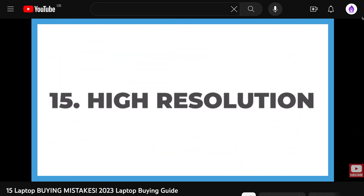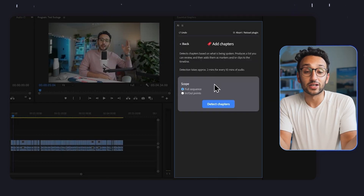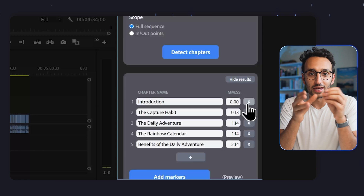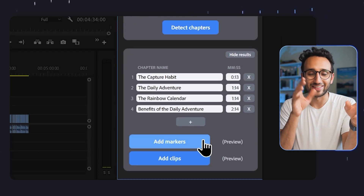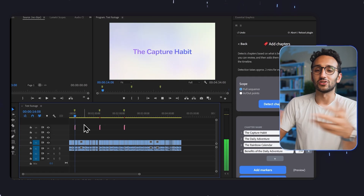Number three is detecting and adding chapters. If you look at most videos on YouTube — at least educational content — you'll see it's got chapters like title cards and chapter markers, and we use that on my main channel. Because we've got an AI transcript of your video, we can run it through large language models and figure out what the chapters of your video are. Then you can automatically add these transitions, which is again a massive time-saving tool.